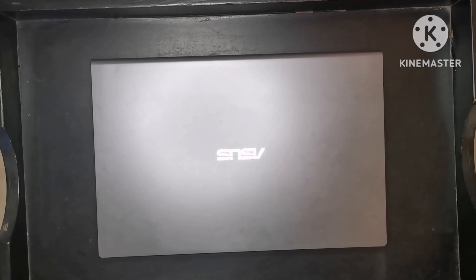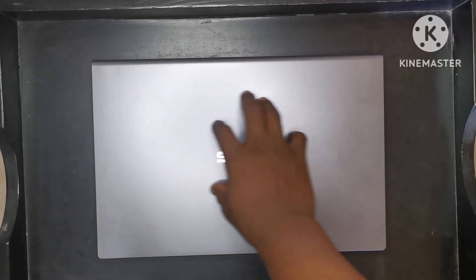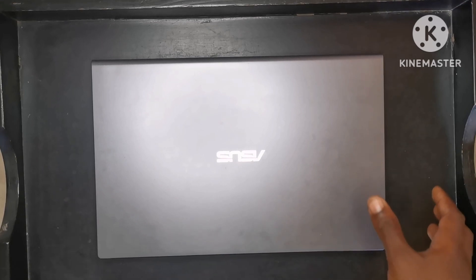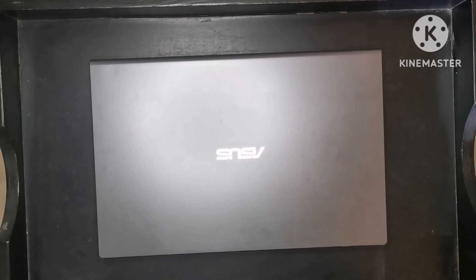Hi everyone. In today's video, I'm going to be showing you how to upgrade your laptop RAM. What I have here is an Asus Vivobook X515MA — this laptop is from 2021 and it currently has four gig of RAM in it. If you know anything about laptops, four gig of RAM is absolutely nothing, more especially for 2024.